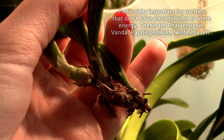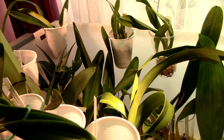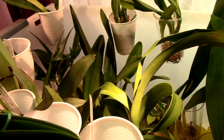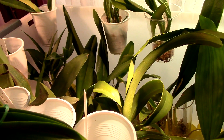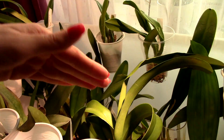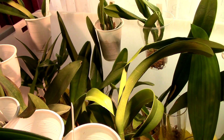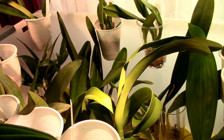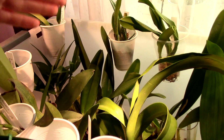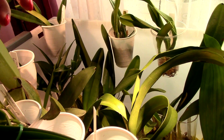Now let's consider this: if I cut the leaves on this orchid, I'll prevent it from losing water — but I'll also prevent it from storing and utilizing energy. These leaves, even though they're a bit dehydrated, still perform photosynthesis and produce food, even if in low quantity. This food helps the stem produce new shoots and new roots. If I were to cut the food source, what energy would be left for producing new shoots and roots?